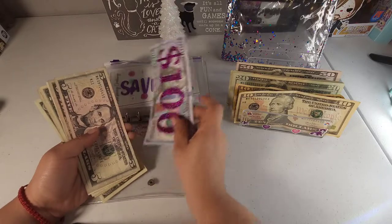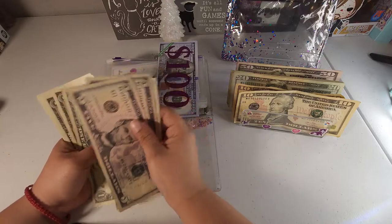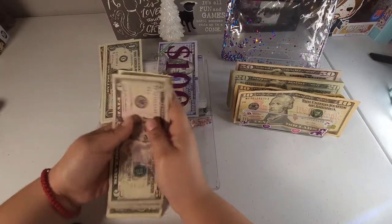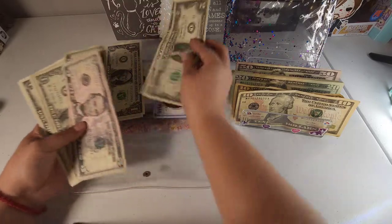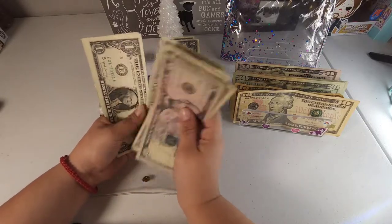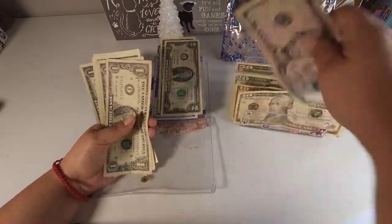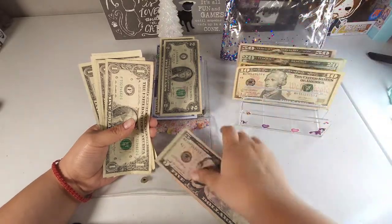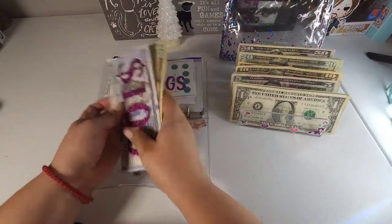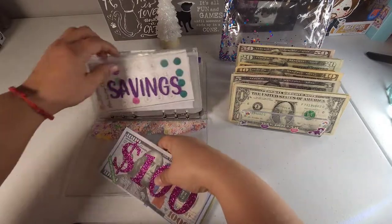For savings, we have $100 in the bank already, and then we have $5, $10, $12, $14, $15, $16, $17, $18, $19, $20, and $24 — so $124 total. We can grab a $20 bill to consolidate, and this envelope still has $124 going into our savings.